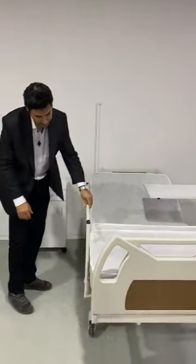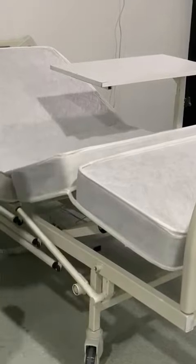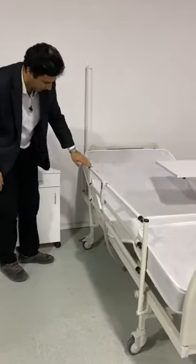These are the side rails — you just easily press this button and it goes down like this, and you can easily move it like that.